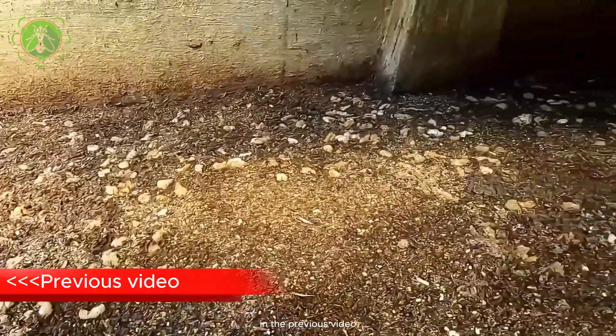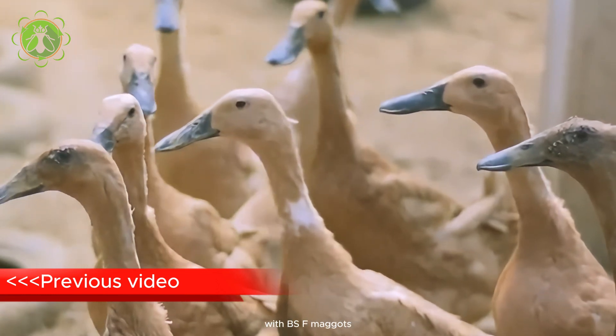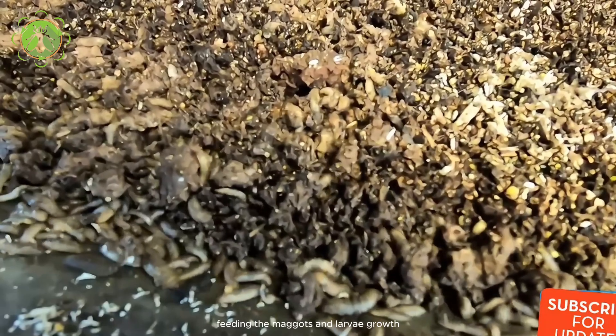In the previous video, we discussed the process of duck manure processing with BSF maggots, including collection of duck manure, feeding the maggots, and larvae growth.